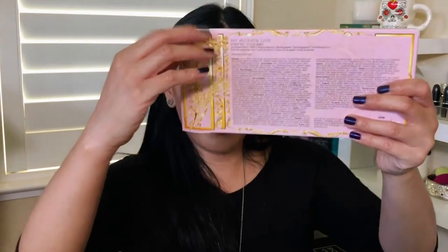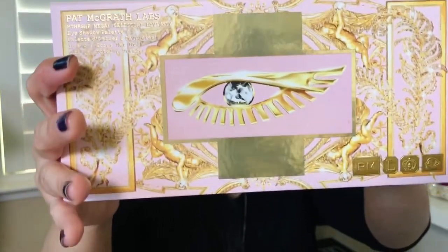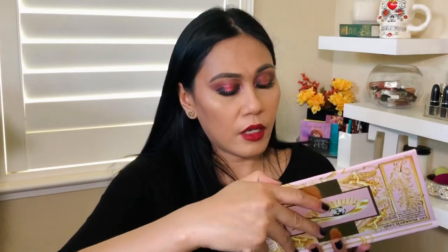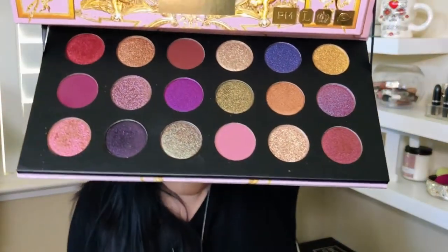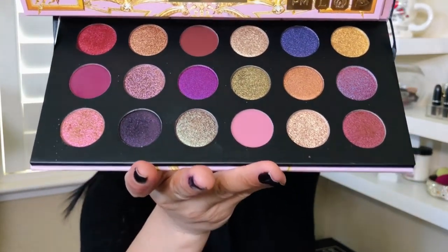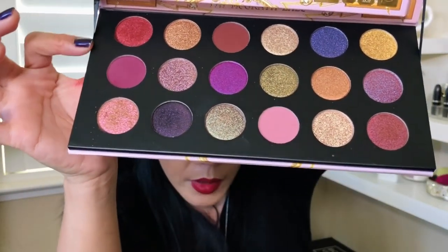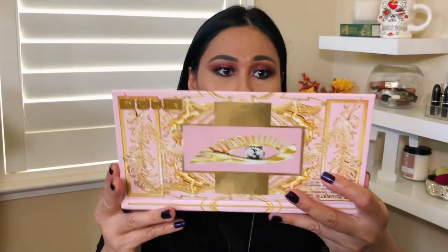So this is the packaging, guys — so pretty. You open it up like so, and taking out the palette. Very nice cardboard packaging, very thick and sturdy. And when you open it up — let me cover the mirror real quick, I'm so afraid I'm gonna nick all the eyeshadows — this is what it looks like, guys. Oh, so pretty. I mean, it was pretty online; it's even prettier in person. I love the detail that it has this little ribbon that keeps the mirror and the bottom part of the eyeshadow together so the mirror doesn't fall all the way back. You can essentially do your makeup and it's standing on its own.